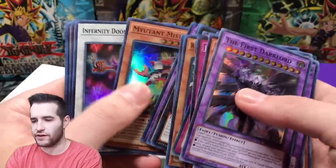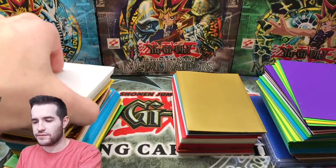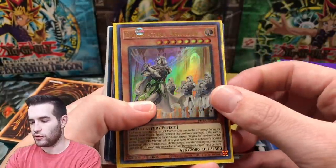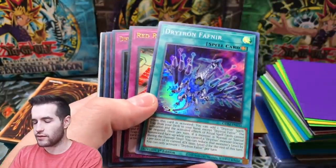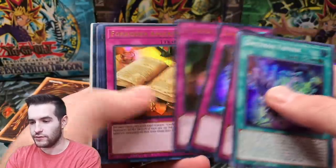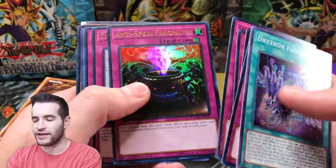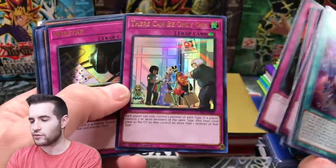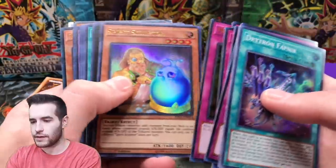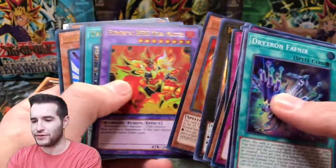This is looking like mostly bulk Phantom Rage stuff, I don't think there's anything too crazy in the super rares. Now let's see what's in some of these - the bulk stuff but Dogmatikas are okay, Different Dimension Ground... I can just tell by the way it feels, the printing is different for some reason. That card's worth like a dollar I think - I remember because I sold so many of those, I had so many dude decks.